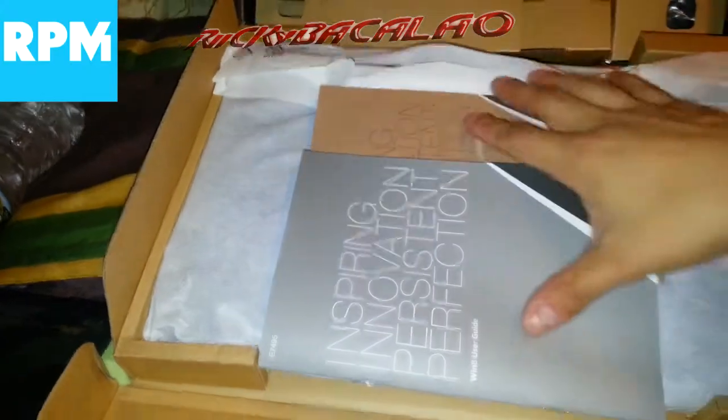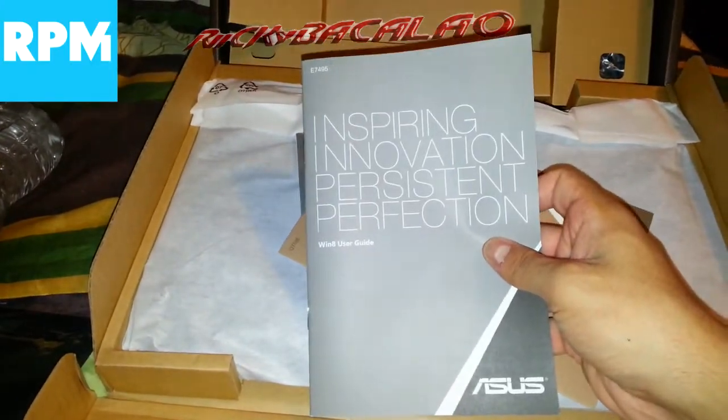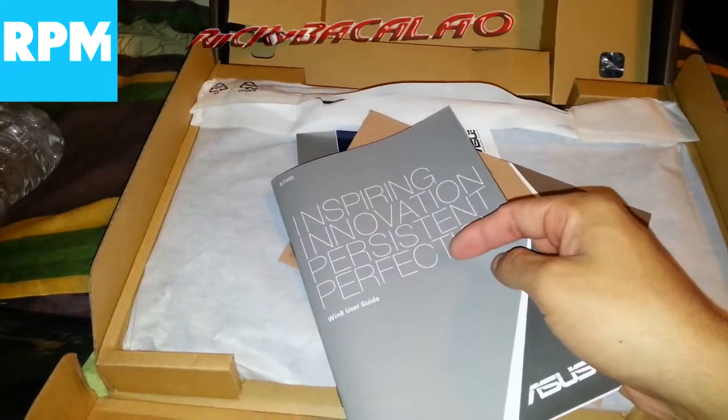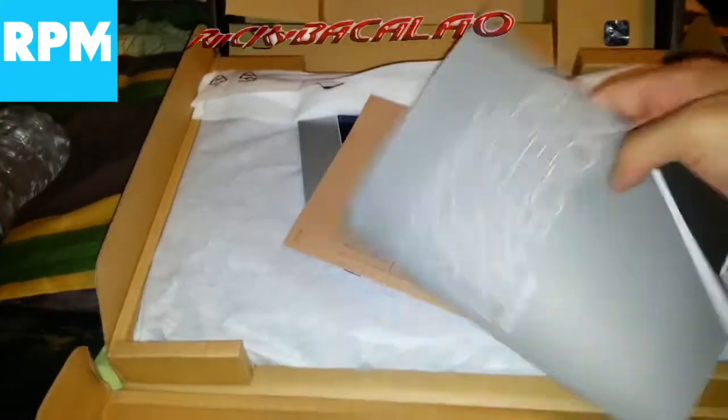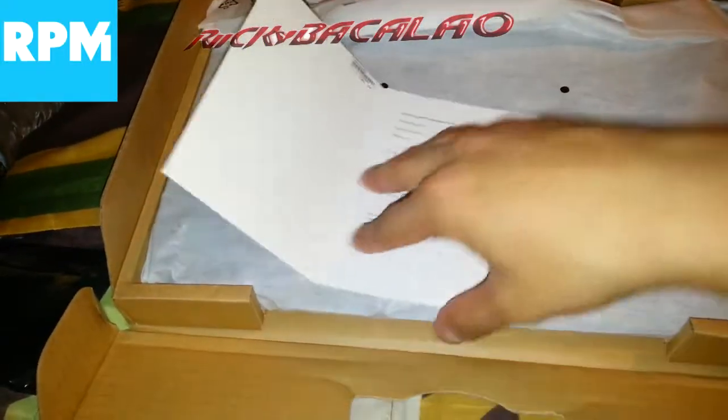Let's get into this unboxing. I'm recording by the way from my Samsung Galaxy Note 2, which is great. Here we got the instructions and a little Asus warranty booklet, which I'm going to keep.